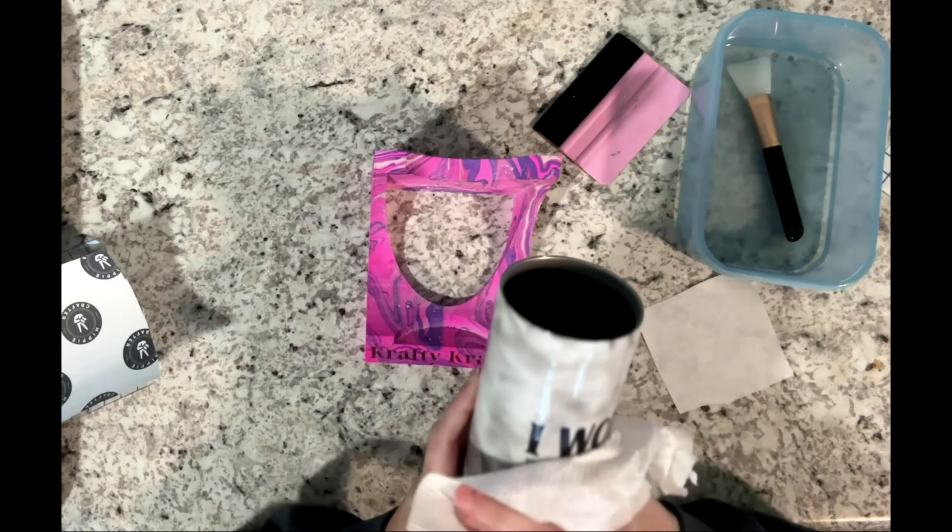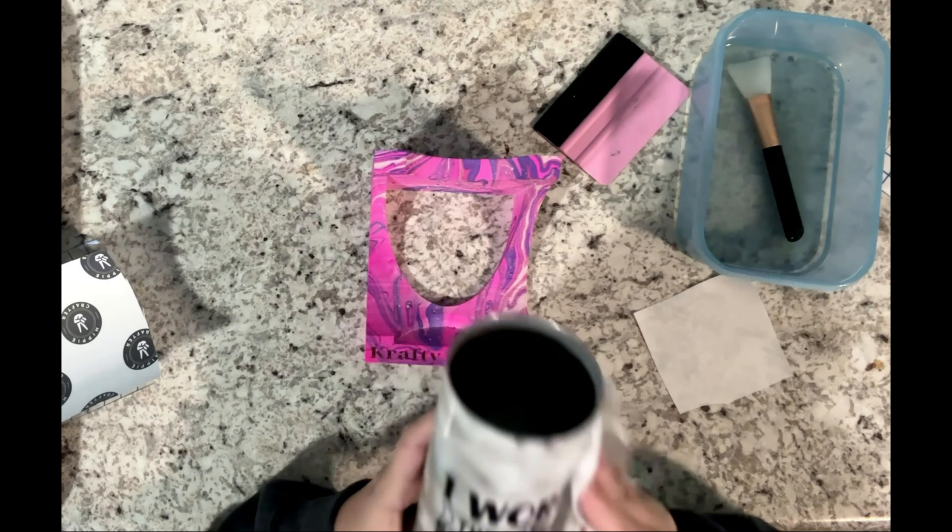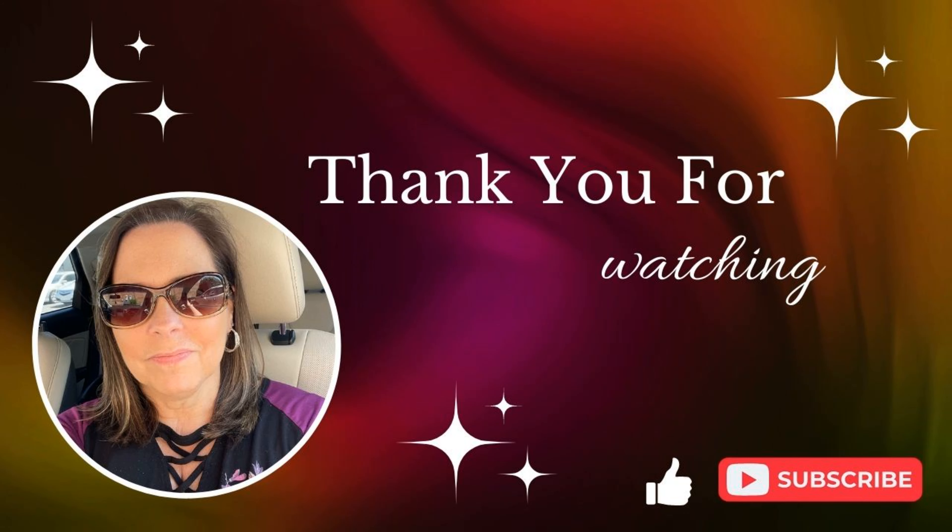I put another coat of epoxy on and this one was done. Thank you so much for watching today's tutorial guys and I hope you have a wonderful day.